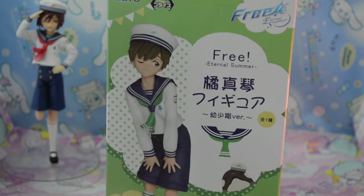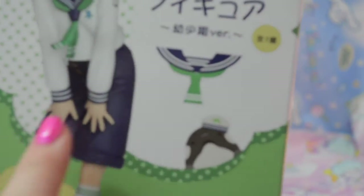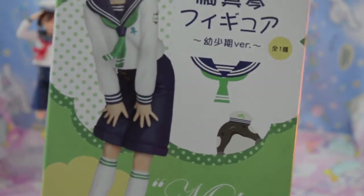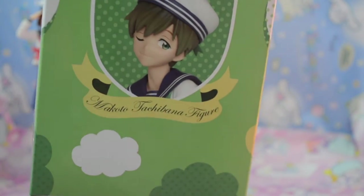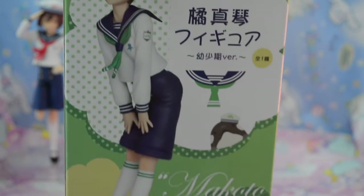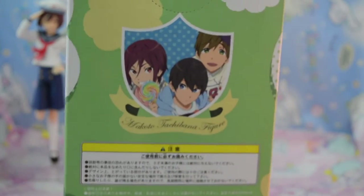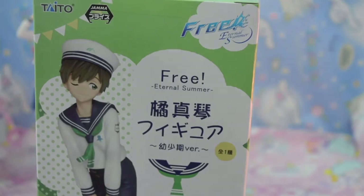Now I'm going to get Makoto out of his box, but first I'll show you the box. The box is just like Rin's and it has a little whale peeking over the side — so cute. He's got a sailor hat on too. And this shows what the figure is going to look like. The box is green while Rin's was like a red color. The side shows the boys again on the green box and it says Makoto Tachibana figure. Let's go ahead and get him open.